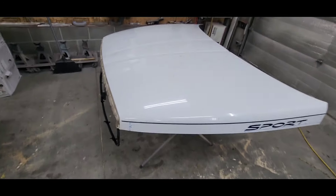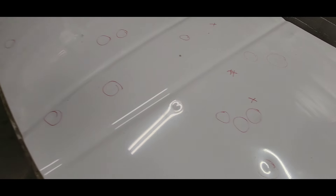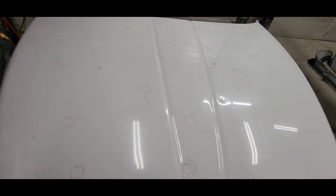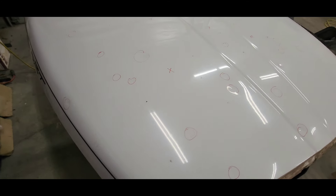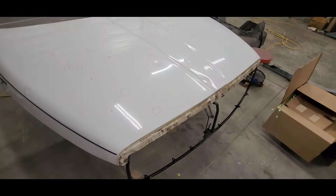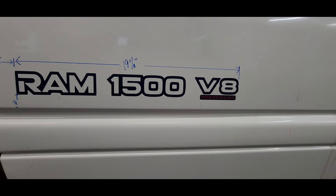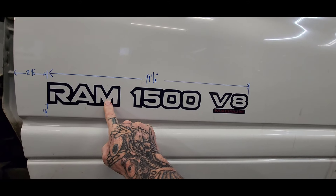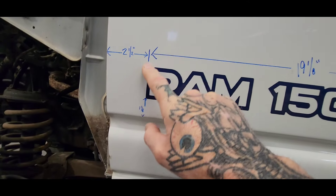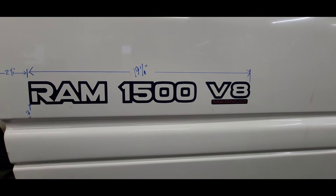I'm going to pull the dents out of this hood — all the hail damage. I don't know how many dents that is, maybe 50, but it's a lot. They're steel hoods and they're worth saving. I always measure and mark where things go, take a picture and save it — I know you can find the measurements online, but I do it anyway.